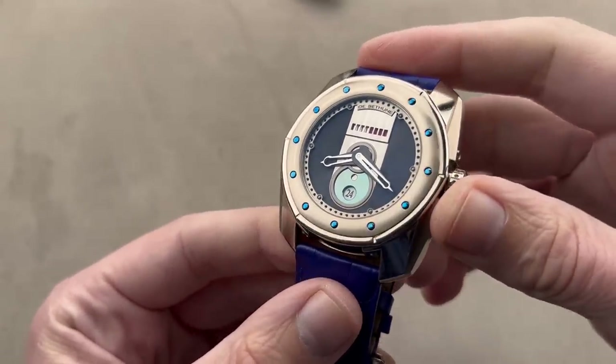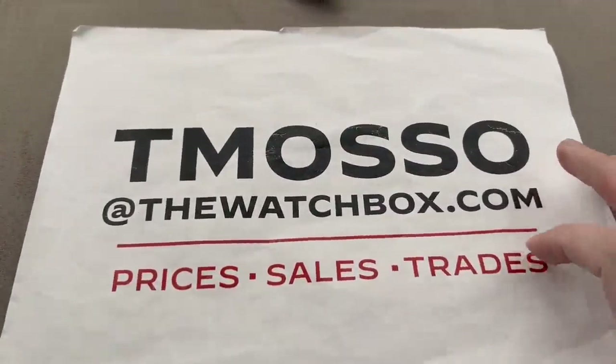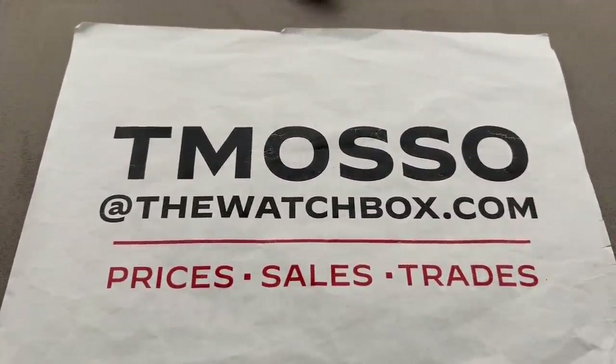This is the first example I have reviewed. If you love the watches you saw today, reach out to tmasso at thewatchbox.com for purchase and pricing details.